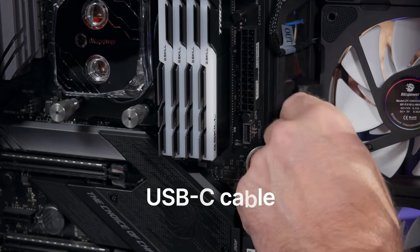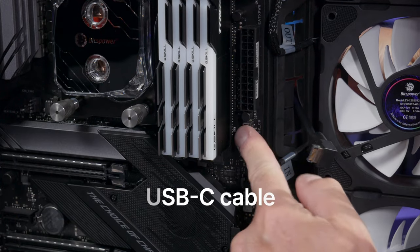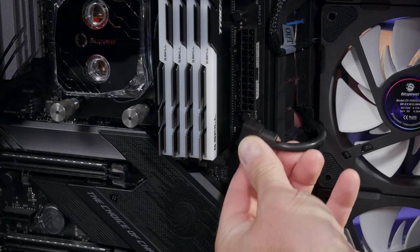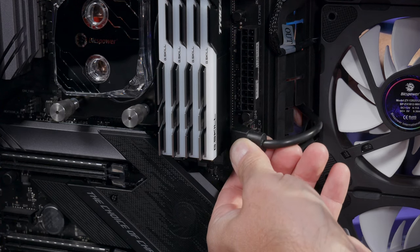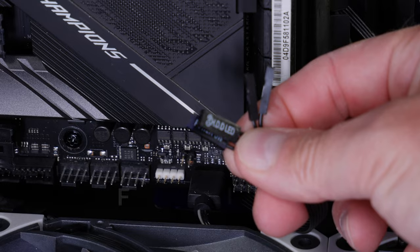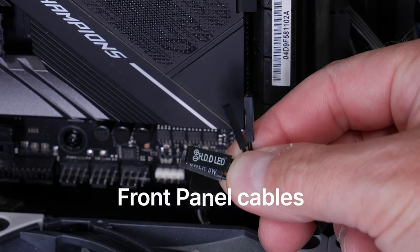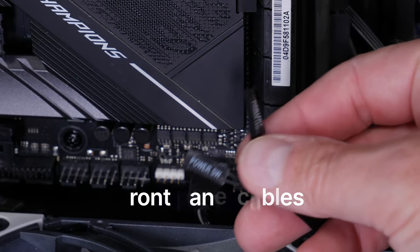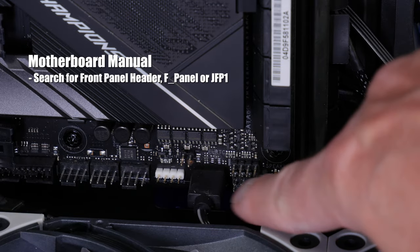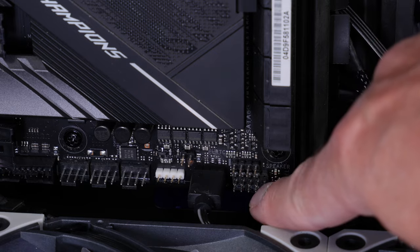Next is the USB-C cable — on my motherboard it's right below the 24-pin power. Go ahead and plug that in. Then we have the power switch, HDD LED, and the power positive and negative. Check your motherboard manual to see exactly where the panel header pins are — mine is in the lower right-hand corner.